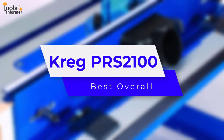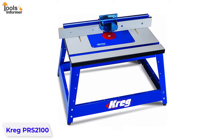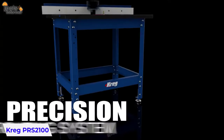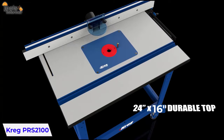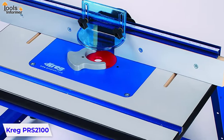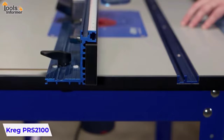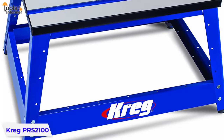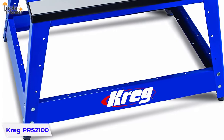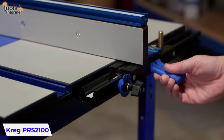Kreg PRS2100 — Best Overall. The Kreg PRS2100 is one of the best professional router tables, offering the capacity of a full-size industrial router in one easy-to-assemble portable package. This router table provides a 24-inch by 16-inch workspace after fully assembled. It features an extra-large 16 by 24 edge-banded reinforced MDF tabletop with an easy-slide surface. It also has a wide-stance stand using rugged heavy-duty steel with dampening rubber feet for increased stability and quiet routing.